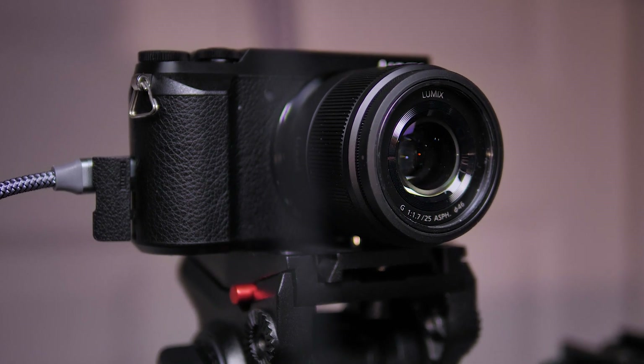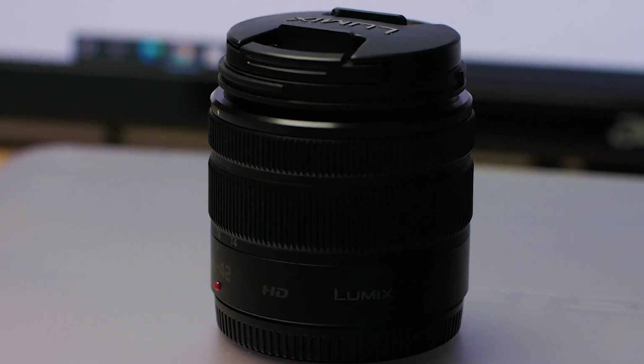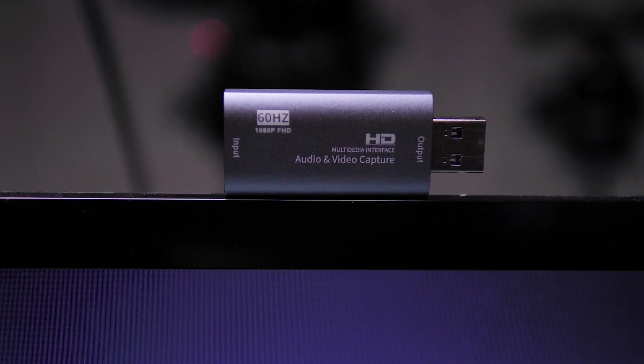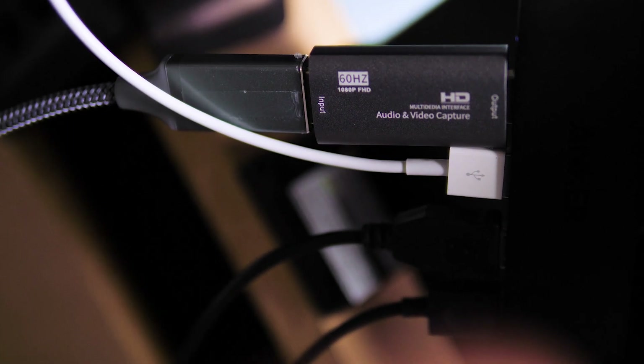Basically, you're gonna need the GX85 and a lens of your choice. For the purpose of this video, I'm using a 25mm lens with 1.7 maximum aperture. But depending on what you need — if you need to capture more people in the frame, then you may need to look into a wide angle lens. The second thing: I've got this capture card that cost me around $16. And the third thing, you're gonna need some sort of microphone. The problem with this camera is it does not have an audio jack input on it, so you're gonna need to use a USB microphone and connect it directly to your computer.